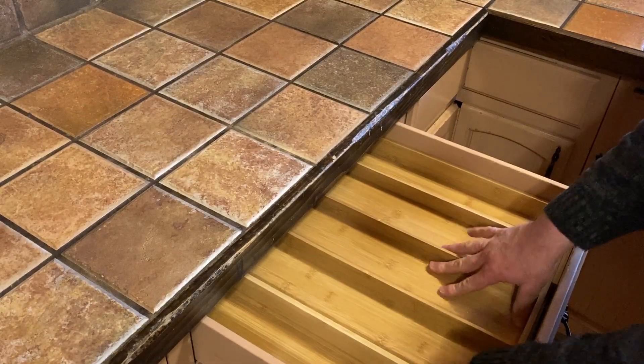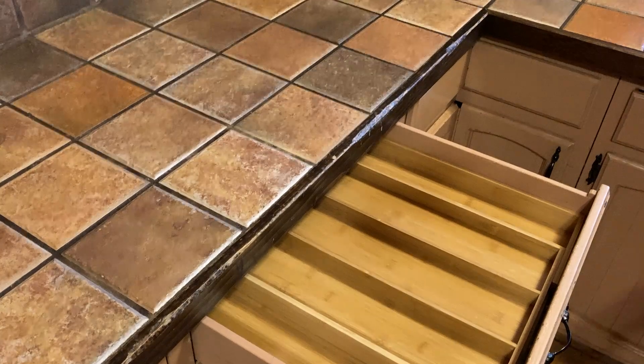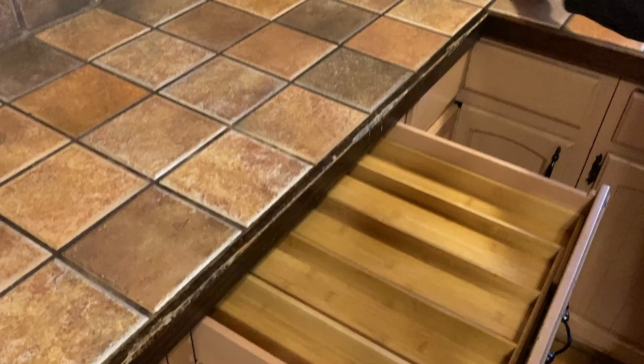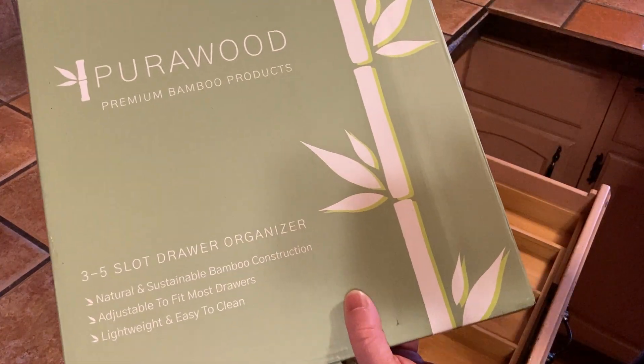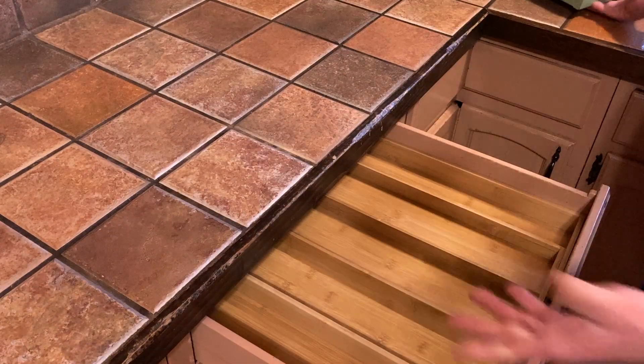I'm going to go with the full expansion, and yeah, very happy with my purchase. This is the box it came in — Pearlwood, it says premium bamboo products, a three slot drawer. Perfect. It's easy to clean, it's made of real wood.